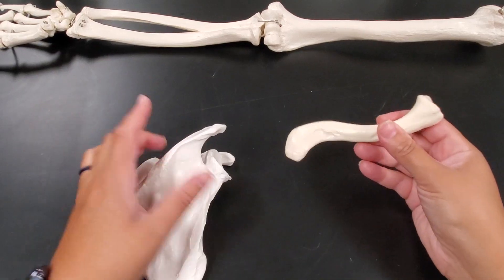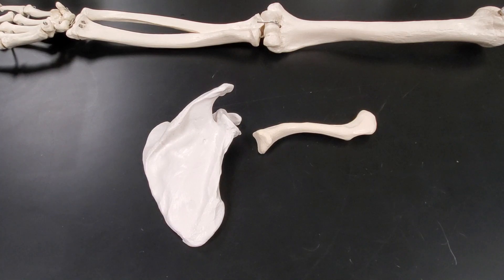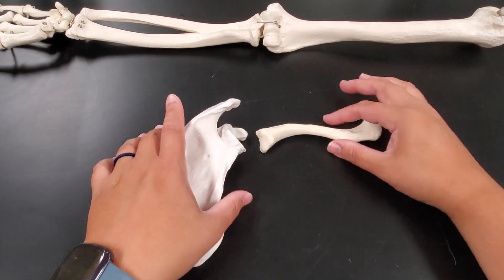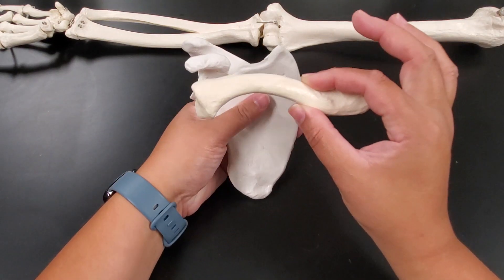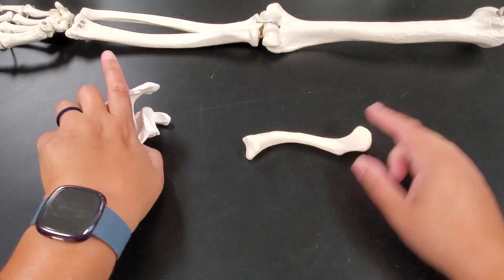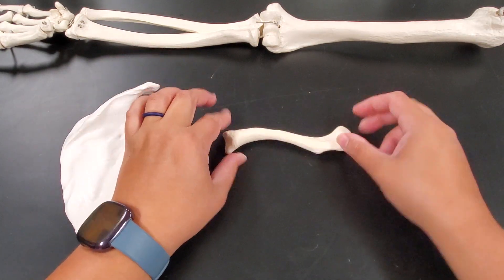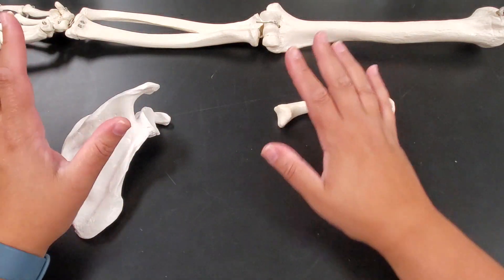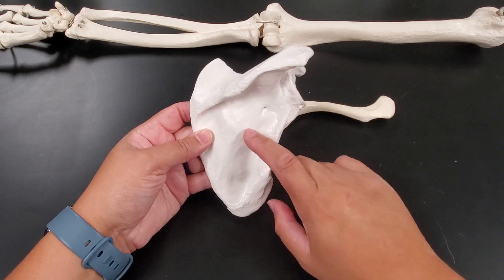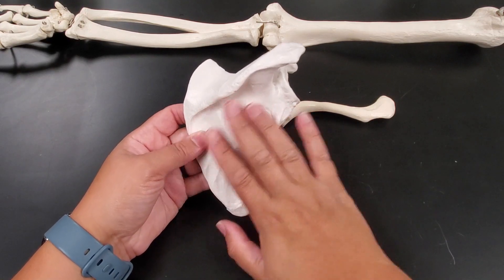When we look at these bones, the first thing to know is the two bones that make up the shoulder, also known as the pectoral girdle. There are two bones that make up the shoulder — one is on the front, one is on the back. The first one is your clavicle, which you probably know as your collarbone. The second bone is the scapula, which is your shoulder blade.